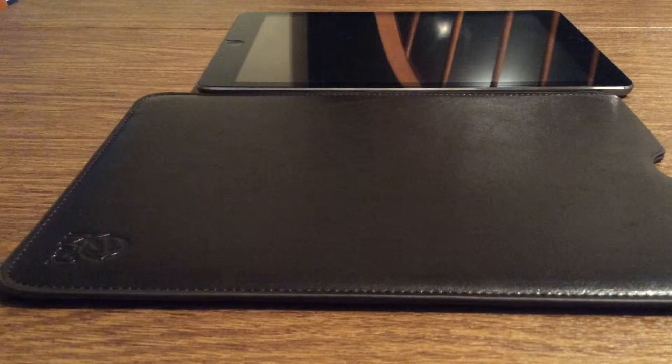And that was my quick look at the Kyossi Touch Hide 2. If you want to pick one of these up, I'll leave a link in the description down below. You can pick them up on Amazon, on sale right now for $15.77. And as always, if you liked the video, make sure to give it a big thumbs up and subscribe to the channel for more future videos like this. Thanks so much for watching guys, I'll see you in the next one. Bye.